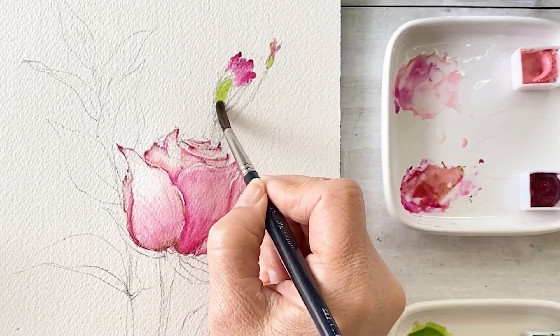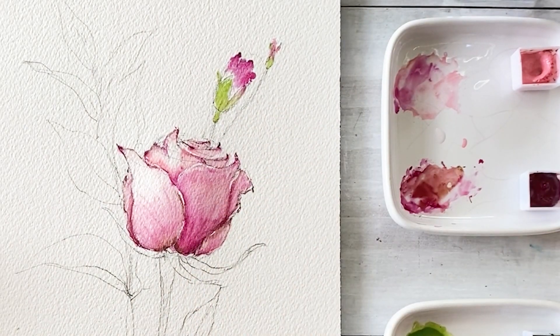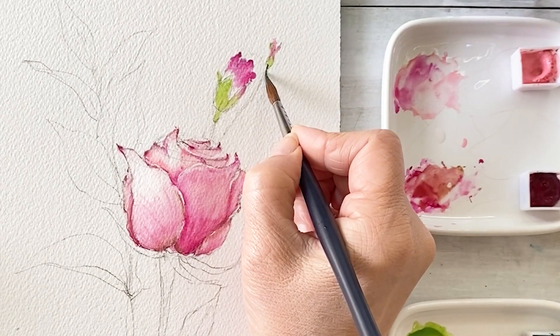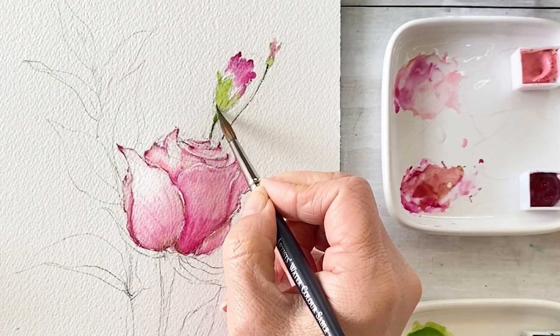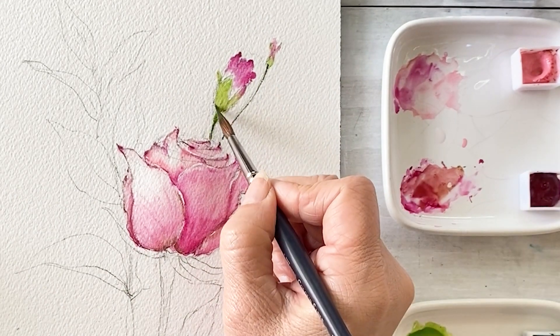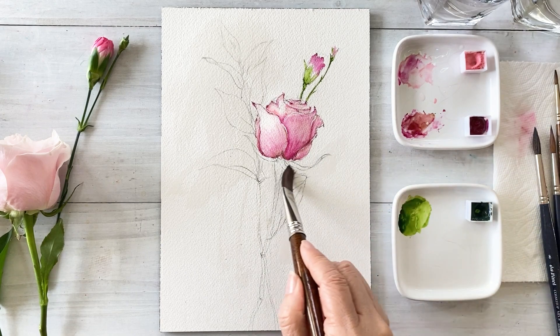Next, this one is the sap green color. I always use the same method — first wet the paper, then apply a watery color, and next a little bit thicker, intense color.